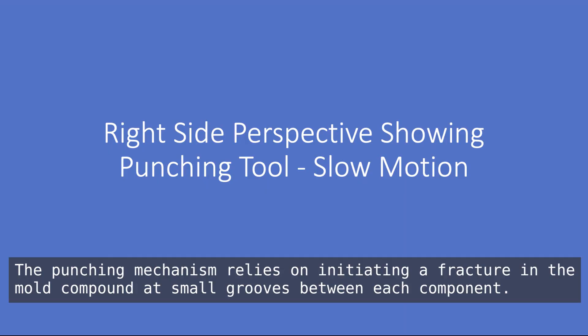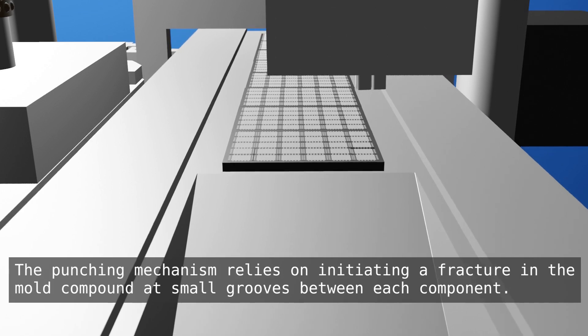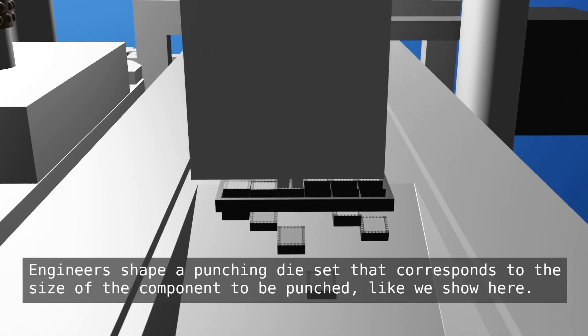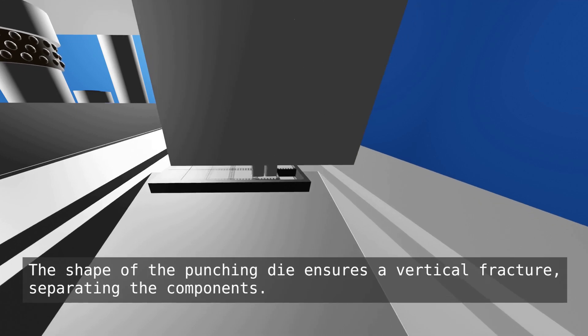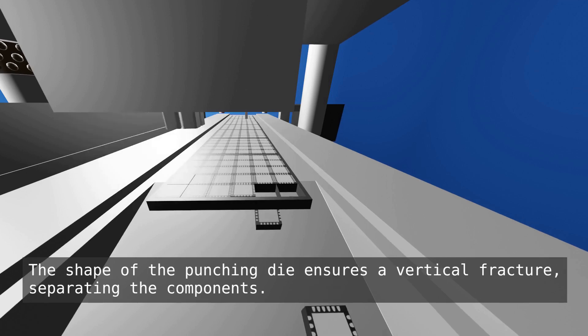The punching mechanism relies on initiating a fracture in the mold compound at small grooves between each component. Engineers shape a punching die set that corresponds to the size of the component to be punched, as shown here. The shape of the punching die ensures a vertical fracture separating the components.